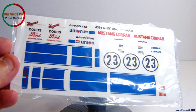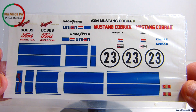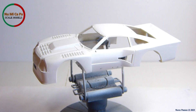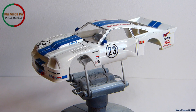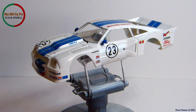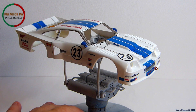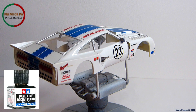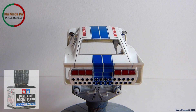I found on eBay this new set of decals, and I'm happy because now I can reproduce the number 23 livery for my Ford Mustang Cobra II. And here they are — all the decals placed on the body. For the trims around the front, the rear, and the side windows, I used metal foil, and I blackwashed with Tamiya panel line accent color the grille near the front window, as well as the panel lines of the doors, of the trunk lid, and of the fuel tank cap.